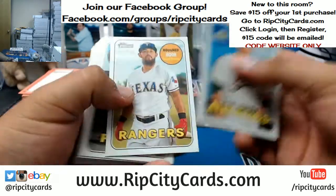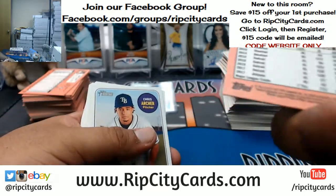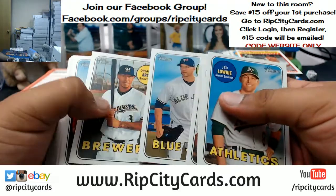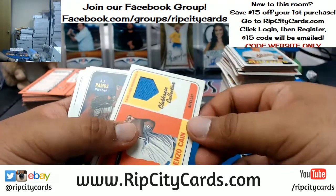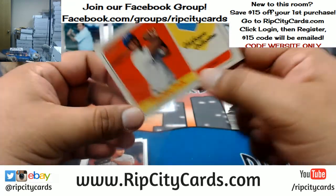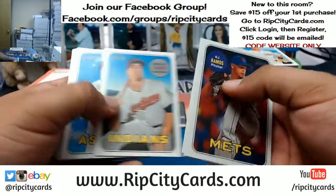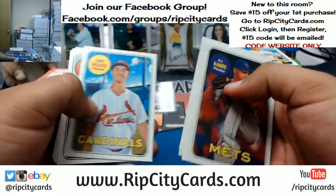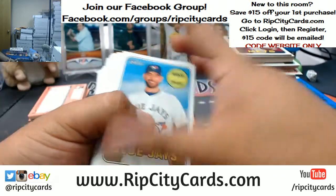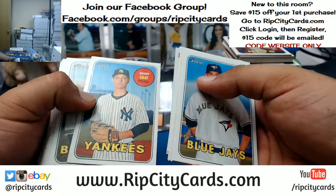Corey Seager, Deco Edge there for the Dodgers. They're just dirty — that cardboard. Here's a patch for the Royals, Lorenzo Cain — the napkin. By the way, Booger Eater, if you're just interested in buying a team and you don't really have an interest in the filler, you can save $15 on your first purchase. All you got to do is visit RipCityCards.com, register for an account, and we'll automatically email you the code so you can save a little money on your first purchase.